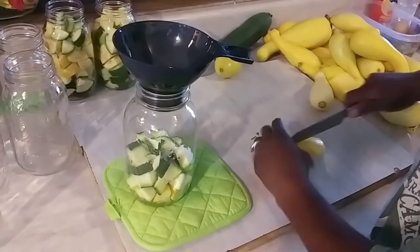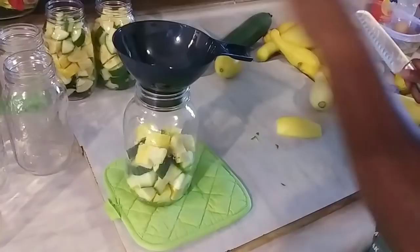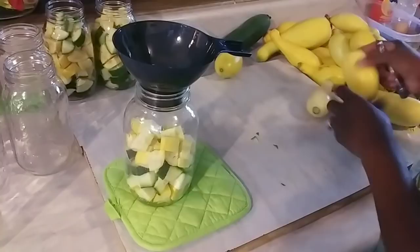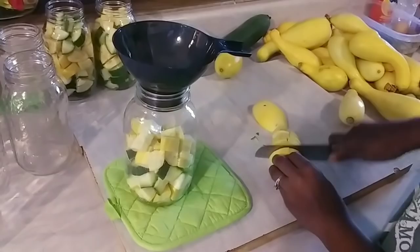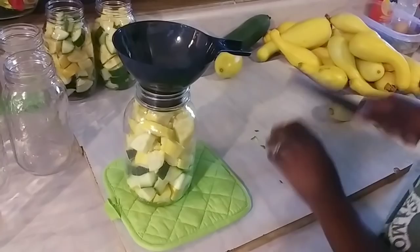All right, I'm just going to finish getting these cut up and putting in the jars. This is so easy — I'm just filling them up as I go. They are going to make such a delicious squash casserole. And you know how sometimes those zucchinis can get kind of big and get away from you real quick? They get so big — those are actually perfect for canning.